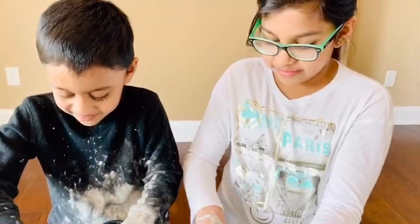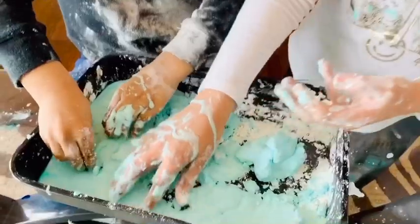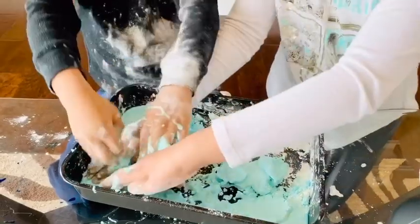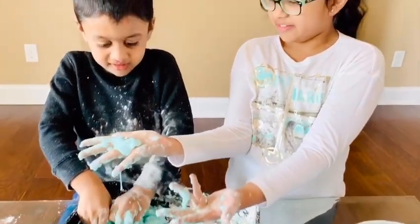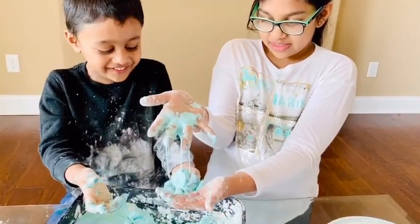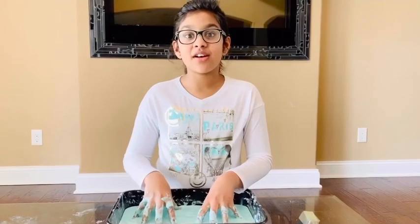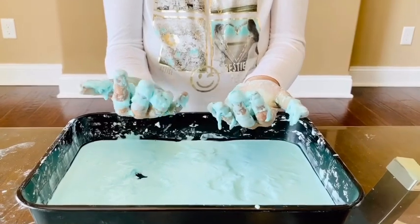It looks like a blizzard mountain, right? It's snowing. See, the oobleck is melting because we're not holding onto it and we're not squeezing it really tight. It's becoming a liquid — it's like milk or something. Looks like icicles, but they're melting in the sun. This is a non-Newtonian fluid. When you put pressure on it, it becomes solid, but when you let it go, it becomes liquid.